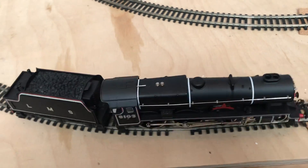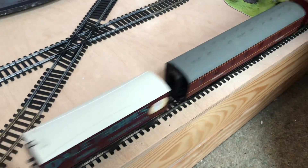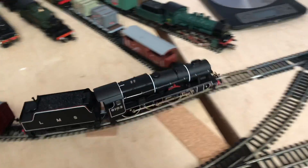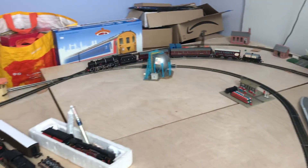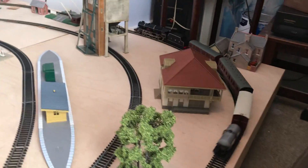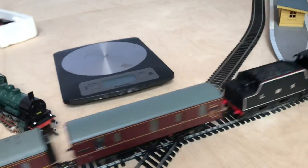I've got a small selection of coaches for her to pull and let's see how she gets on with these. There is a slope on this track — well, it's on the floor so I can't do much about it — so you won't get constant speed running. I don't have a feedback controller, I use a Morley, but it does give an extra test going up and down hills. I think she runs rather nicely and I don't think she's ridiculously loud.